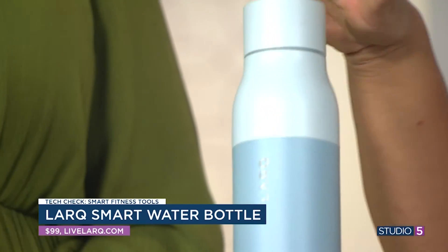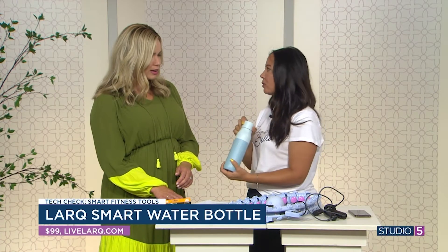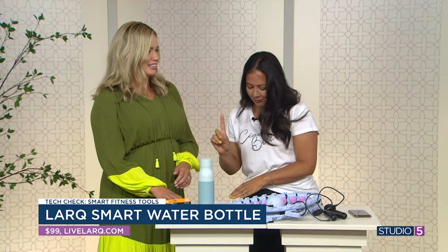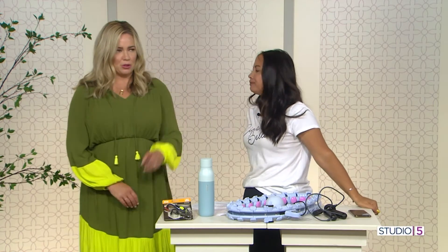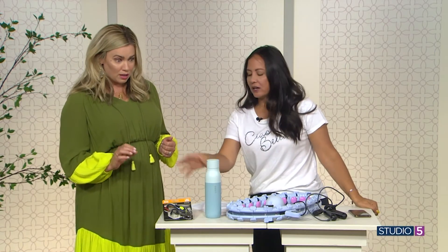You're not going to have a funky smell or funky taste — it's pristine, and you only have to clean the bottle about once a month. It's around $99. That's impressive — it's beautiful and clean water.